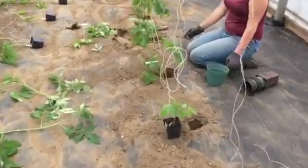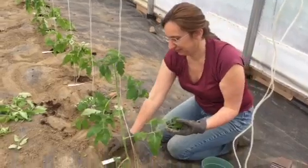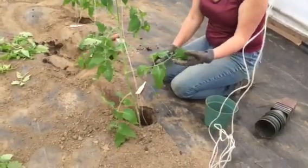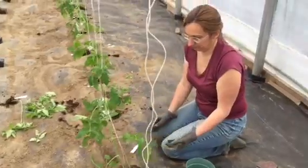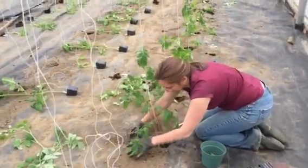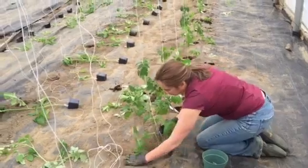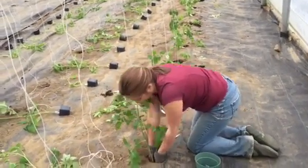So when we have nice overgrown tomato plants like Marie's got right there, she plants it super deep into a hole we dug in the ground with an auger — a drill kind of thing, like you plant bulbs with. She's going to bury it with more soil, press it in nicely, and it's going to root all the way along that stem.